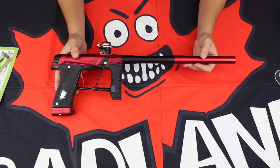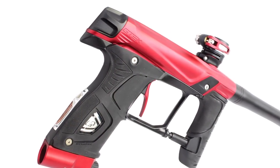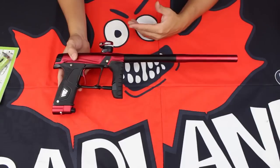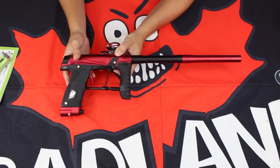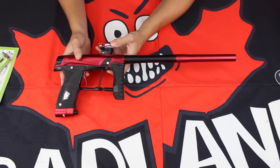The first thing you're going to notice right away is that the new 160R has a complete all-metal design, so it's going to be extremely durable. It's going to look great and feel fantastic in the hands. Ergonomics are another thing that has been improved throughout the rear of the marker and the rest of the frame, so it's going to feel that much better in the hands.